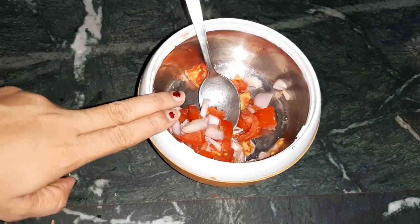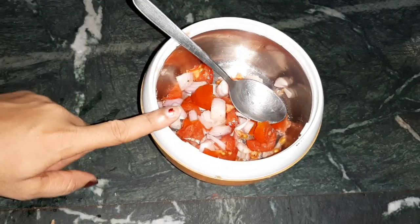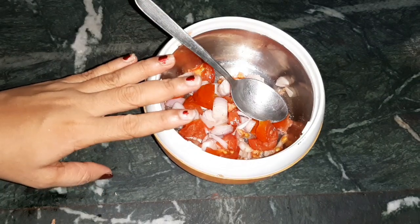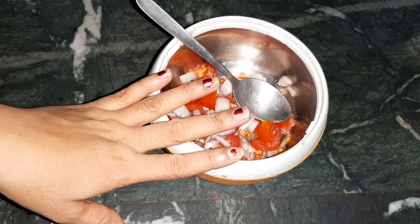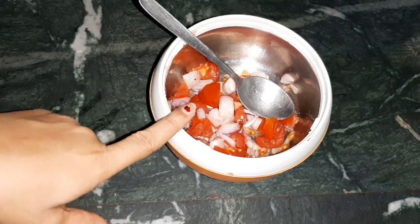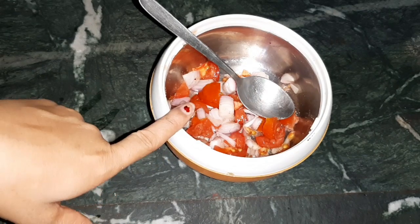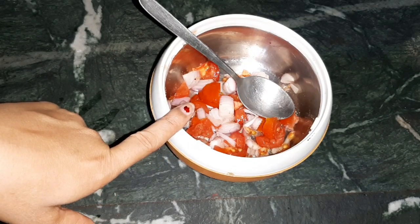So the recipe is: tomato, piyaj (onion), kali mirch (black pepper), and namak (salt). Finish the recipe and there is no technical method to it. You will not have any problem with this. Try it and share the results with me. You can see benefits for belly fat, love handles — tomato and onion are available in every house. This combination will work on your belly and waist area.